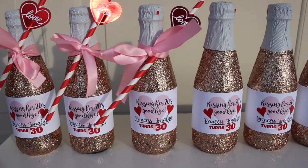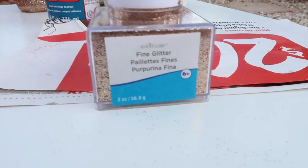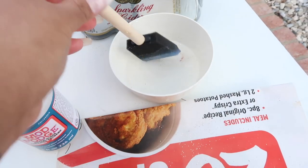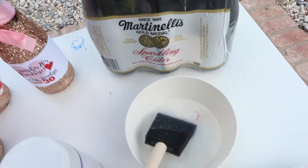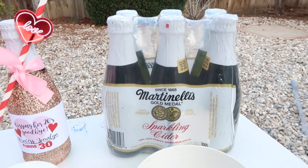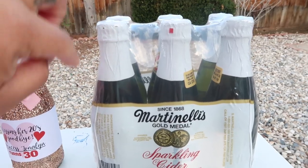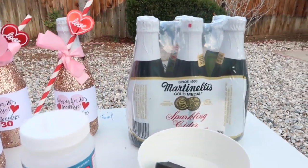The ingredients you need are some fine glitter — I recommend fine glitter because it covers more of the bottle. You're going to need some Mod Podge, which you can find at Hobby Lobby. You'll need a bowl for the glue, and I like to use a sponge brush to apply it. You'll also need some bottles — you can get mini champagne bottles, but I went with Martinelli's sparkling cider because it was a lot cheaper. The six-pack at Walmart was about six dollars, and they're super cute because they had a white wrapper that fit perfectly with my theme. You can choose whatever bottles you'd like.